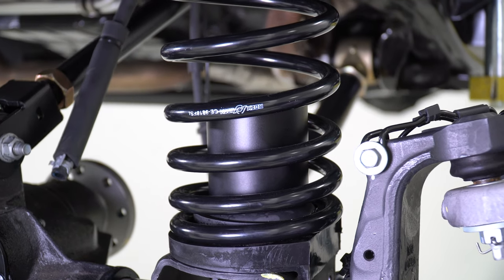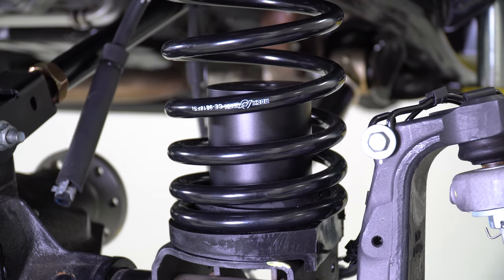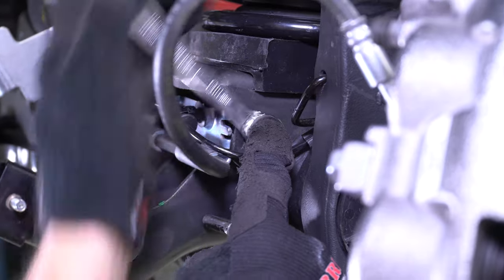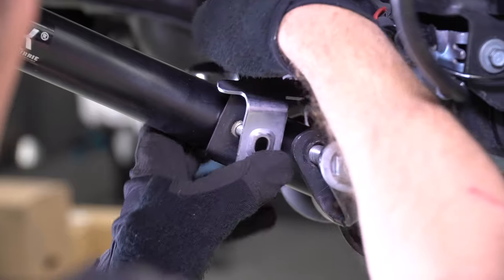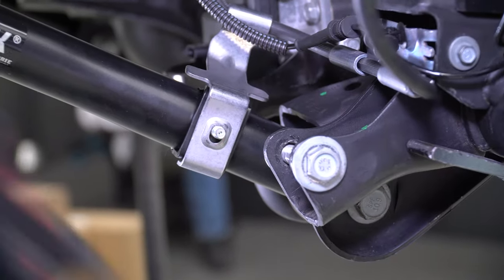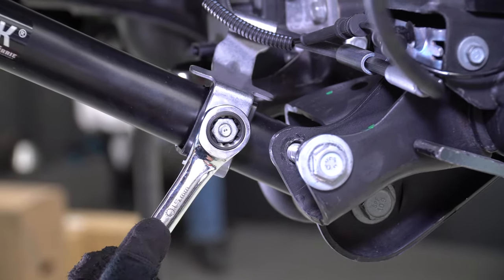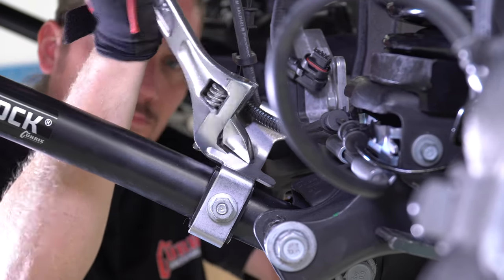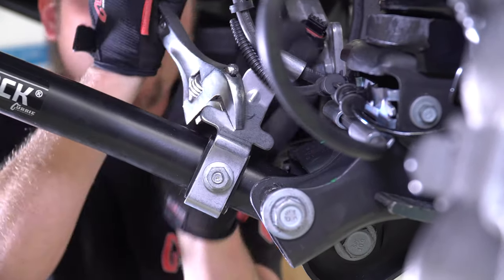You may now lower the vehicle back to its new lifted height. Starting with the passenger side, reinstall the brake line bracket that attaches to the coil spring bucket on the differential housing, and then install the brake line bracket that attaches to the lower control arm. Depending on the down travel in your choice of shocks, you may need to bend or flatten the brake line bracket on the control arm to gain slack in the brake line. Adjust as necessary.